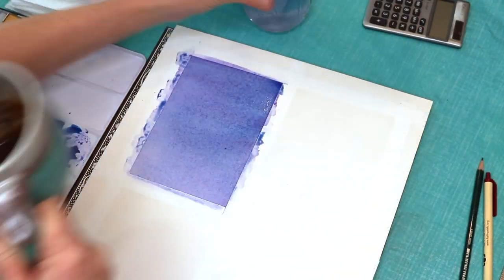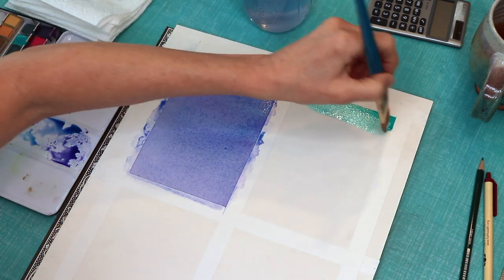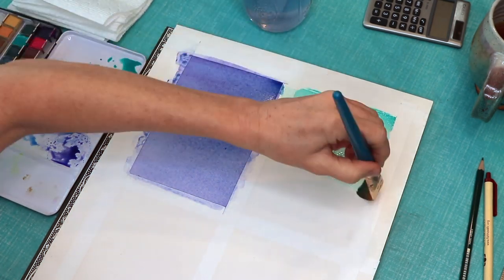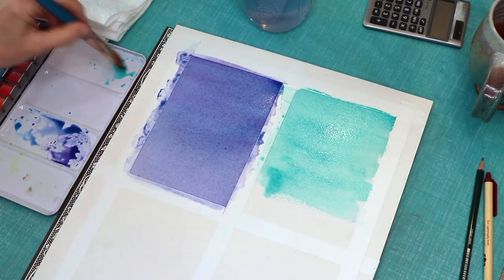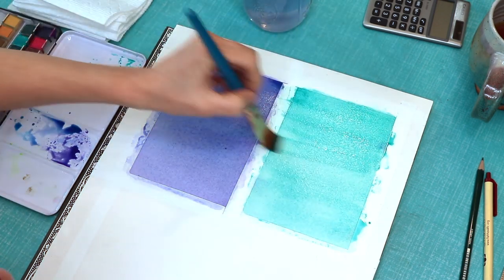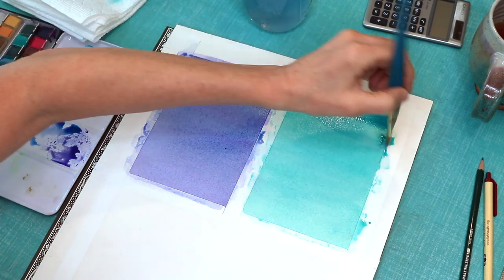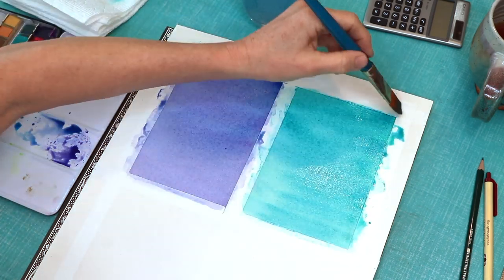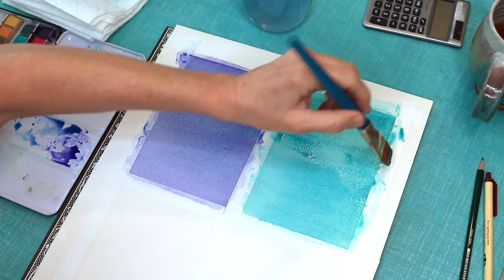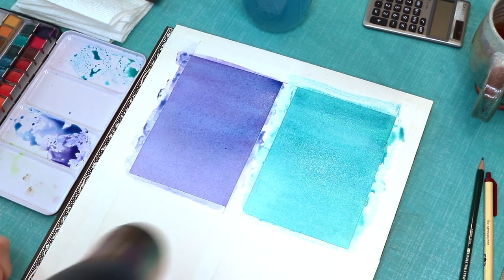Don't dip your brush in your candle — I had to move my tea and candle back to avoid an accident. For the second card, I'm using cool greens: brush water on the paper, make a soupy mixture of watercolor and water, and paint it on. If you want to intensify the effect, you can prop up your watercolor paper so the color drips down. I do these voiceovers after the fact because my house can be noisy.